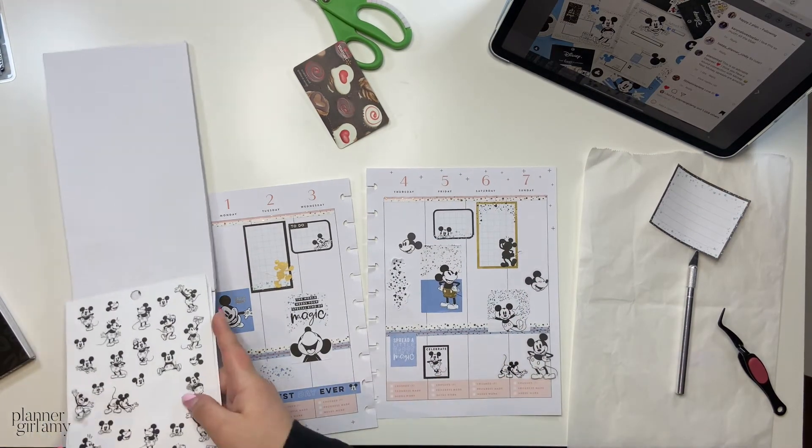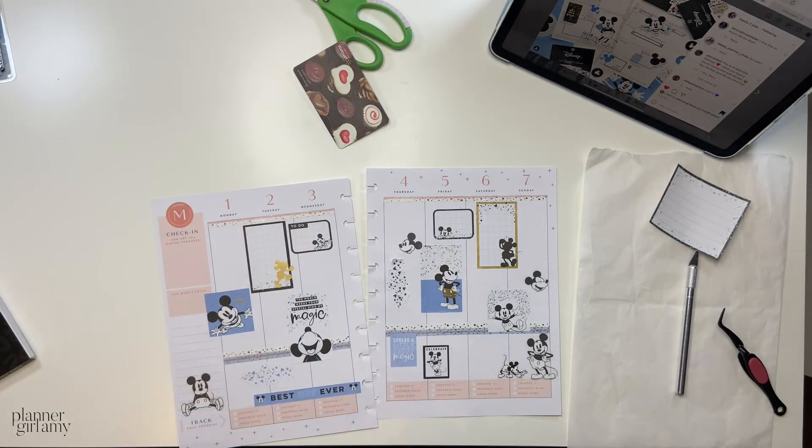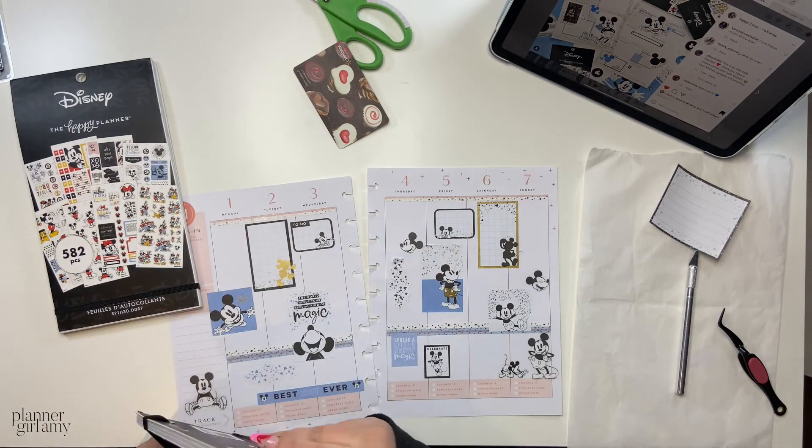I think this spread is going to end soon, so this will be the end of my voiceover and little Amy chit-chat. Bye!